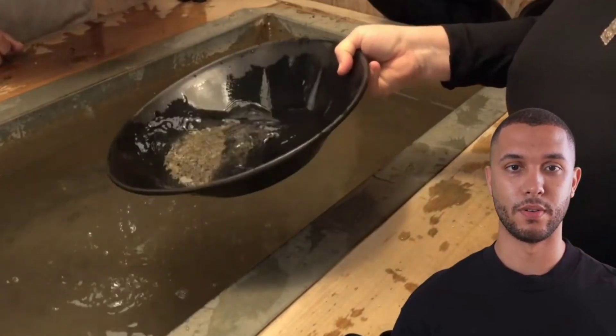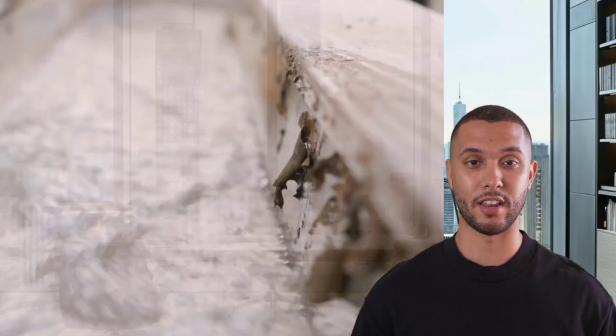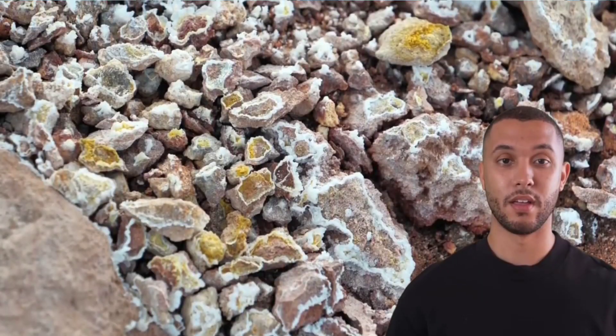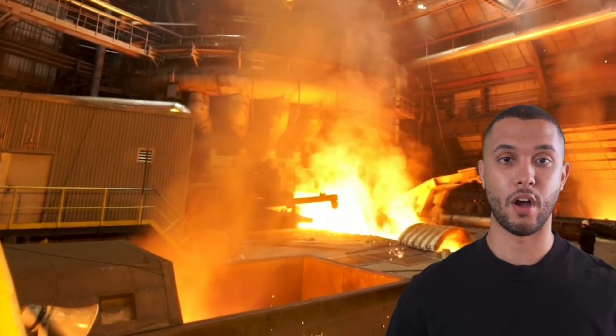For a more advanced method, create a homemade vibration table. Set an inclined board with a gentle water flow. Spread your crushed material and shake it. The gold will move slowly downward, separating from lighter debris.